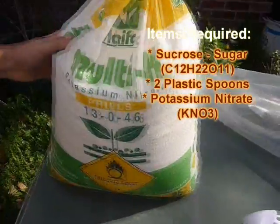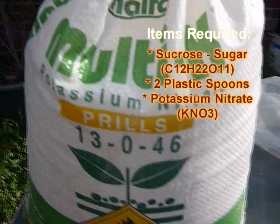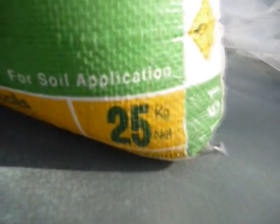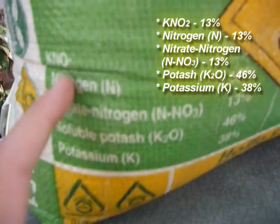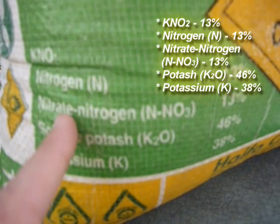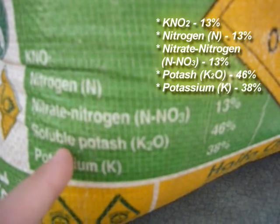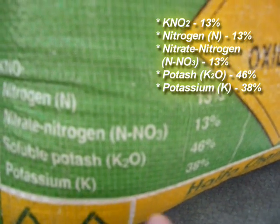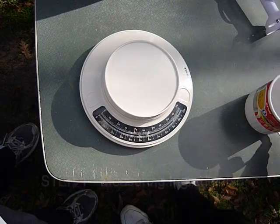And potassium nitrate, which is the main component. We've decided to buy 25 kilos. This batch contains 13% KNO3, nitrogen 13%, nitrate nitrogen NO3, soluble potash KNO3 46%, potassium K 38%, and it is very good because it's an oxidizing agent, class 5.1.